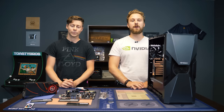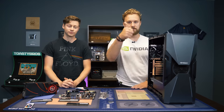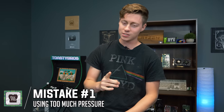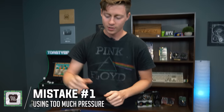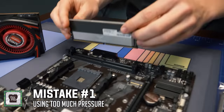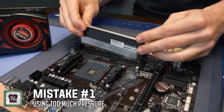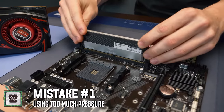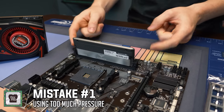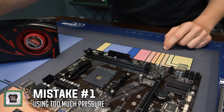So let's go ahead and start off with our list at number one, and we'll use these PC parts for demonstration. Number one: don't push down too hard on certain things that you shouldn't. RAM is something that you actually do have to press down. Make sure you line it up and make sure both clips are open. You've got to put some force on it because these are spring-activated — they close on their own, and same with pulling it out.